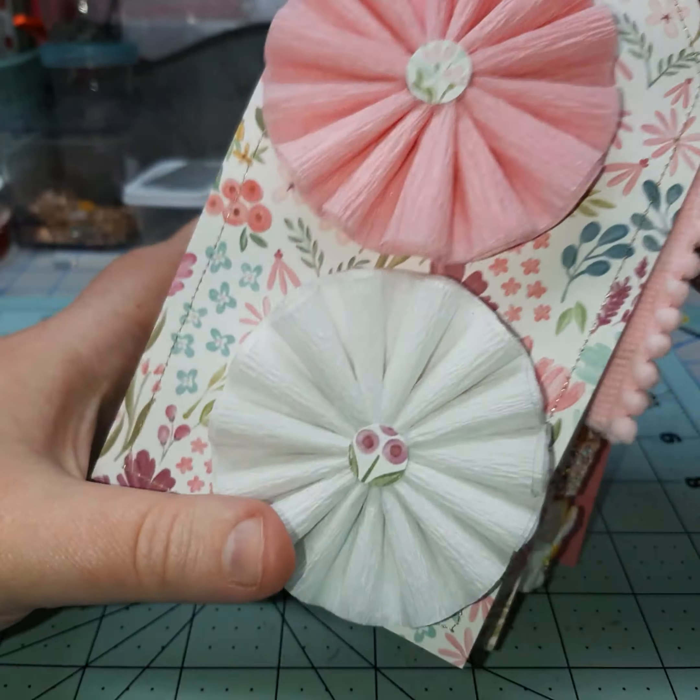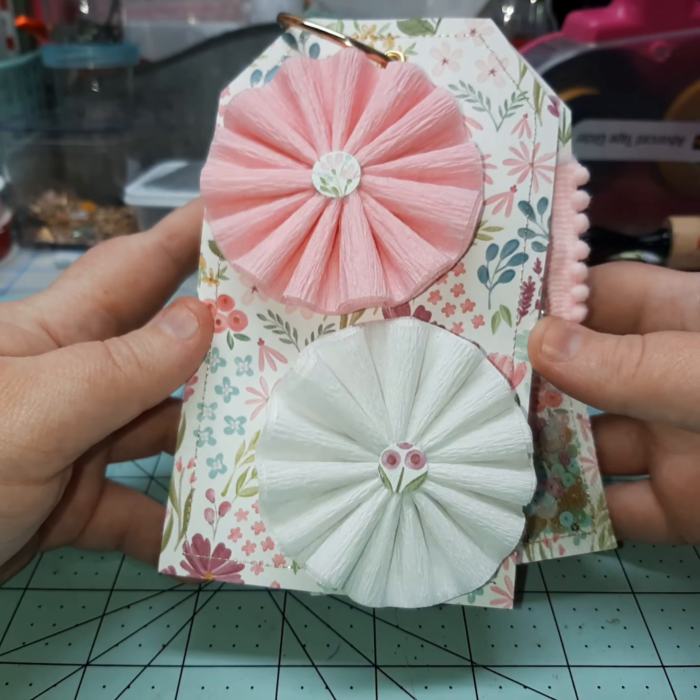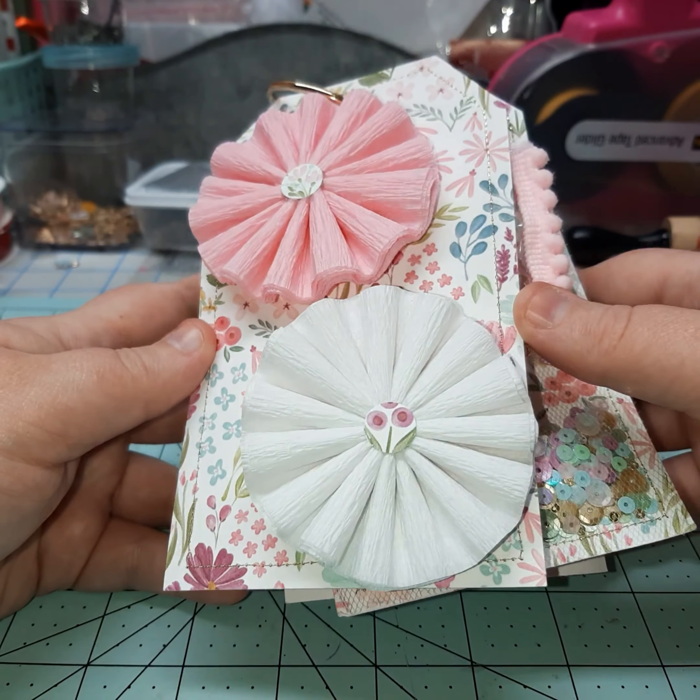Here are my two rosettes. I do not have any rosette dies, but I do enjoy making these crepe paper rosettes, so I made some of those.